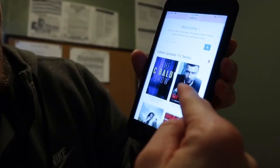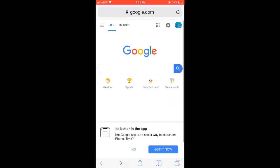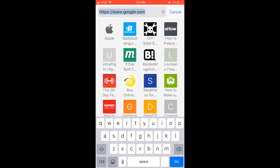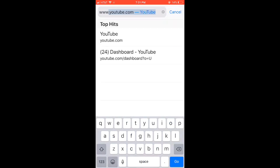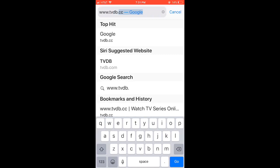I have something else to talk about. Another guy reached out to me through email asking me to promote his website. I'm going to let you check that out real quick — this website is really cool. Open your browser and go to the search bar, type in www.tvdb.cc.